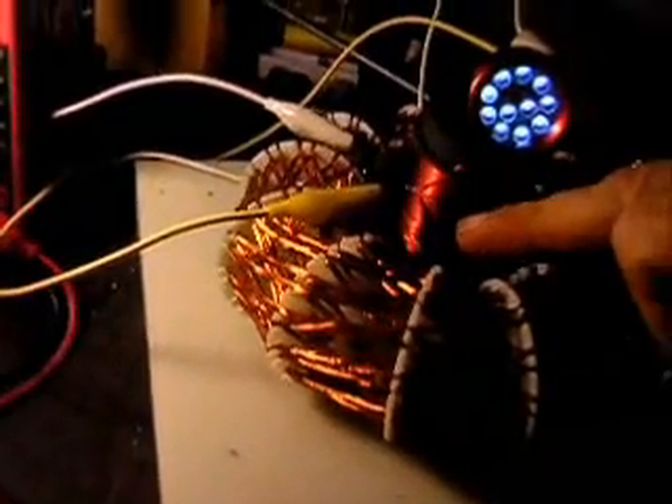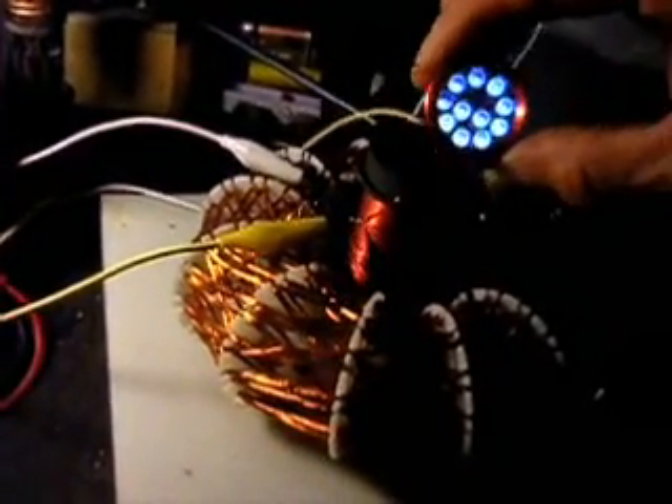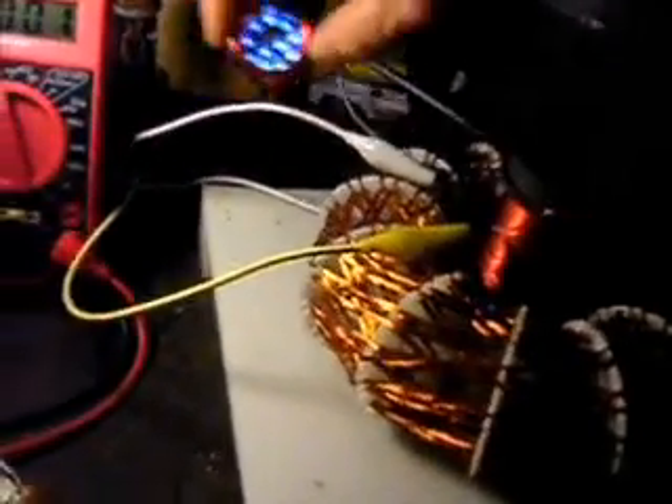I've got the primary from an ignition coil here. And you can see it lights up — these LEDs are supposed to be 12, one of them's burned out. Yeah, a little tiny bit of light.